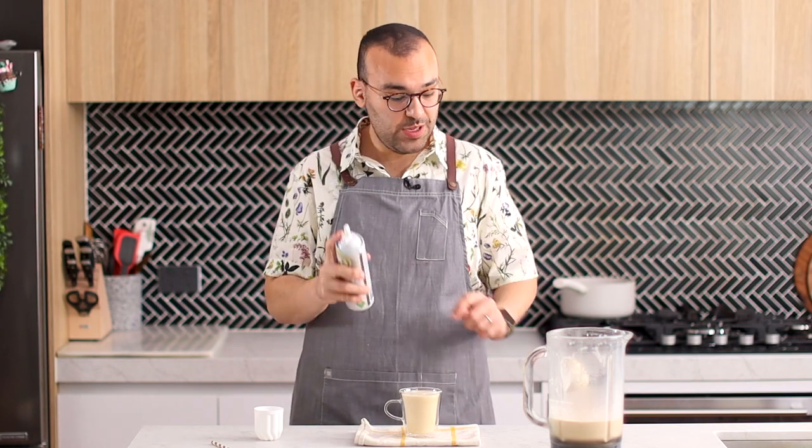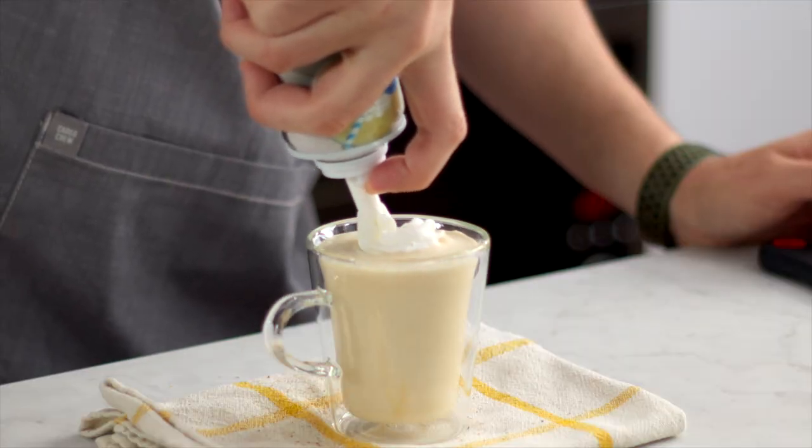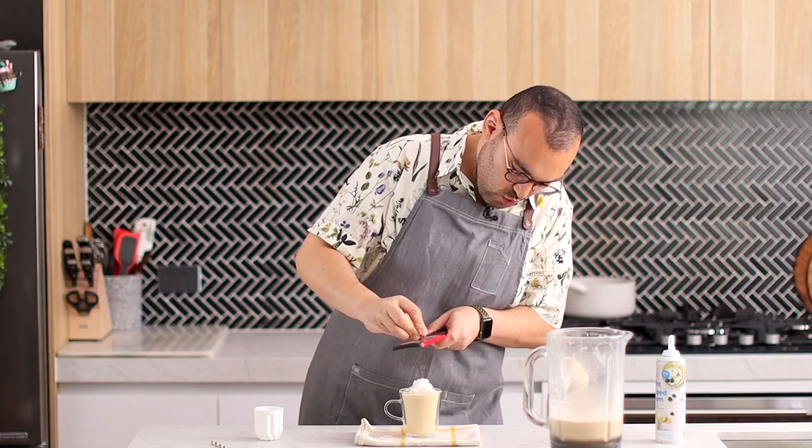Let's serve up our toasted eggnog as well. Completely optional, but I'm going to add some whipped cream — just a little bit in the center — and some nutmeg as well.